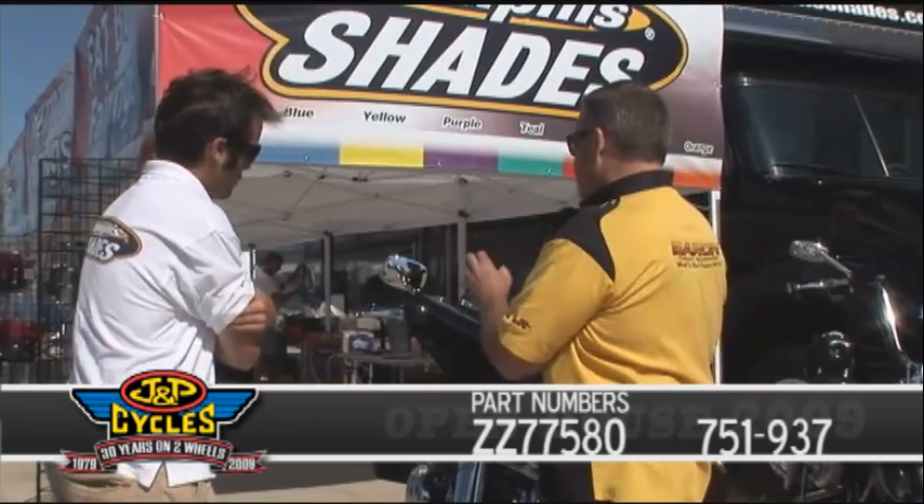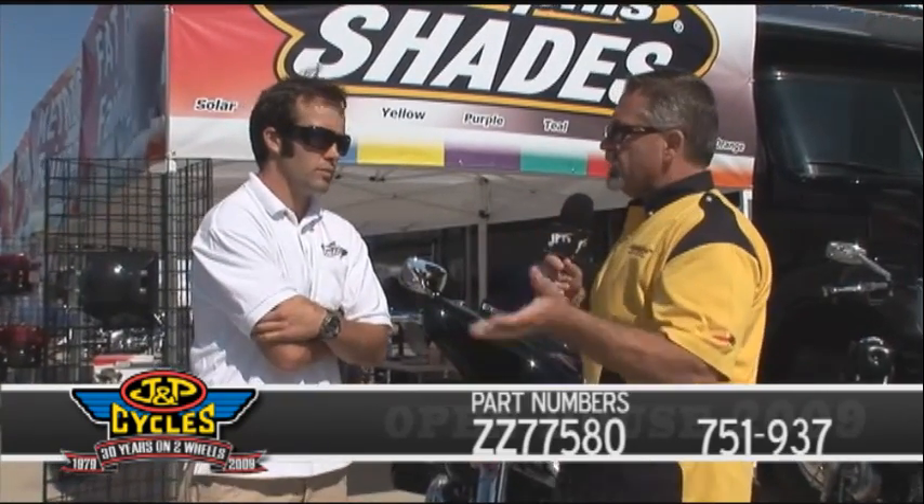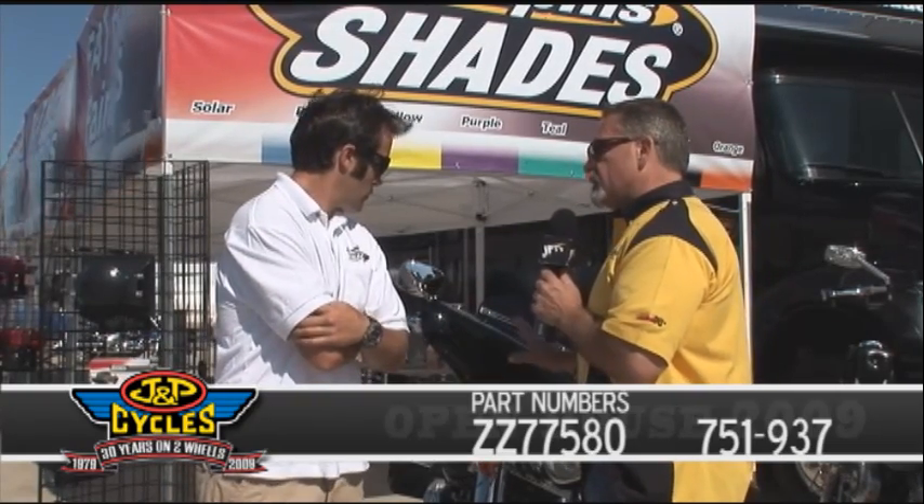I want to go back to it because that metric market is a huge market for us and for JMP Cycles now these days. So are we going to be able to get this same styled fairing for our metric bikes?